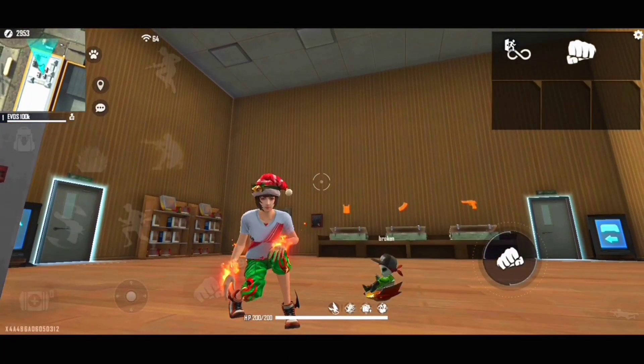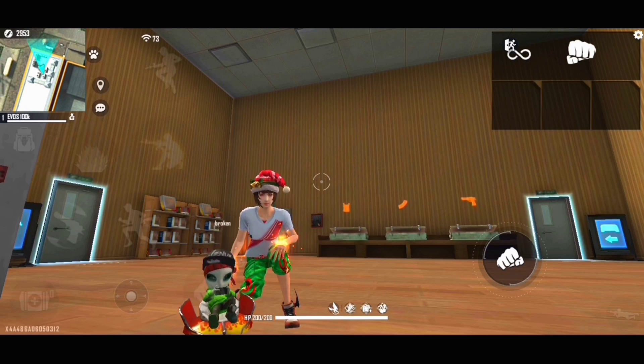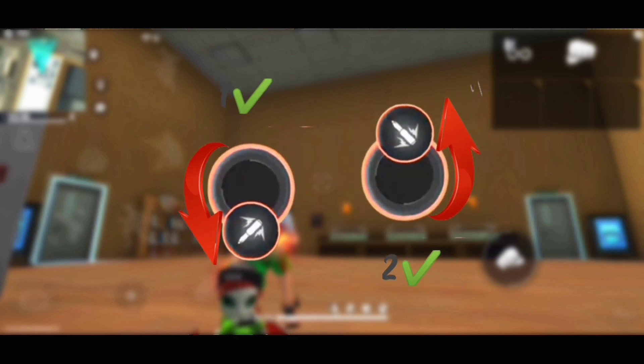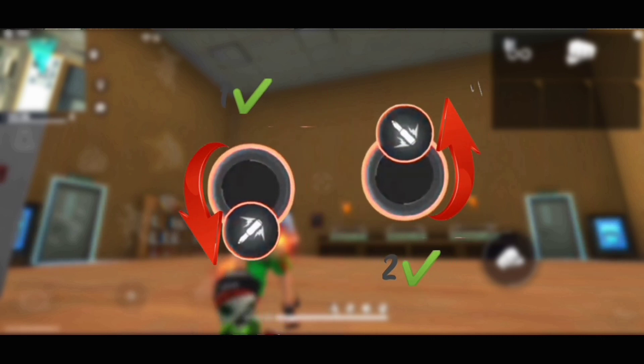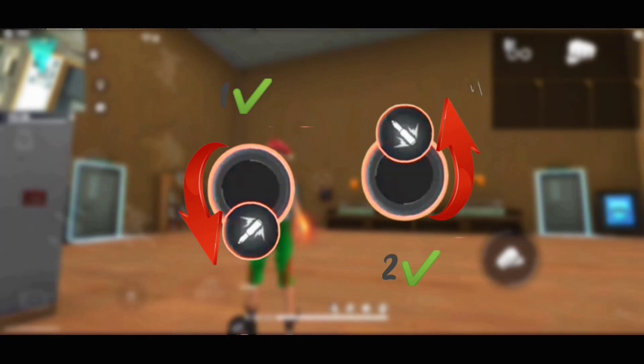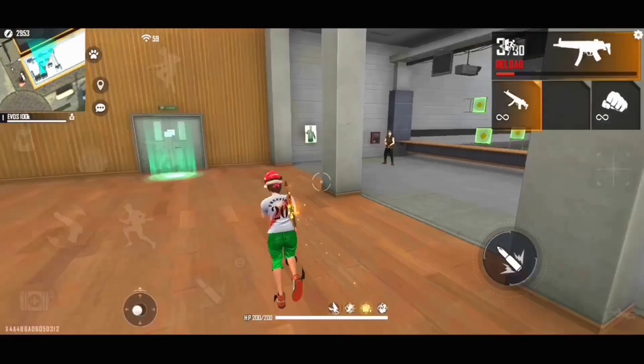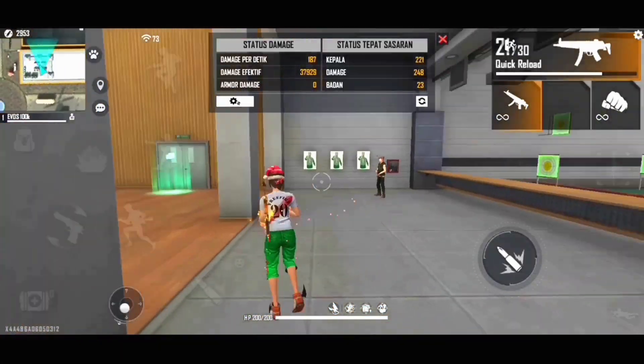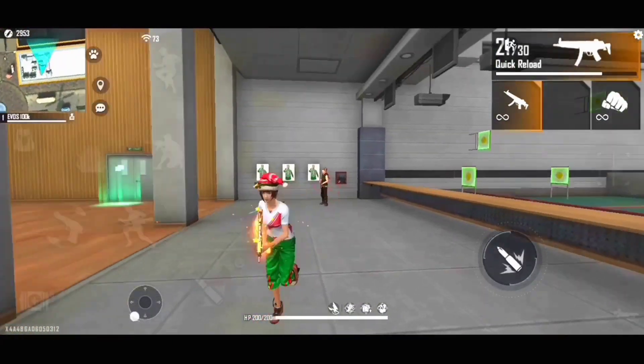Dan disini untuk SMG ya guys. Untuk SMG menurutku lebih gampang guys. Sebelumnya kalian tuh taruh dulu untuk crosshairnya di badan musuh ya guys sampai berwarna merah guys. Lalu kalian tuh tarik tombol tembaknya — tarik dulu sedikit ke bawah, lalu kalian tuh tarik langsung ke atas guys sesuai arah musuh. Misalkan arah musuhnya kesamping kiri, kalian tuh narik tombol tembaknya kesamping kiri sambil ke atas guys.